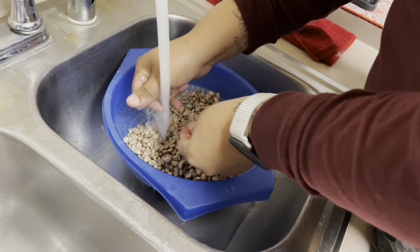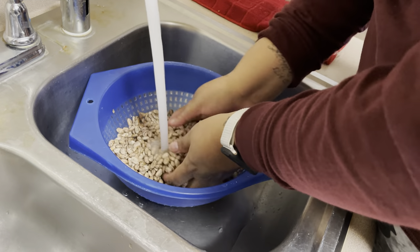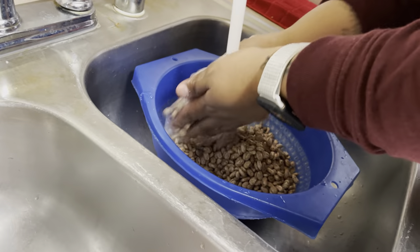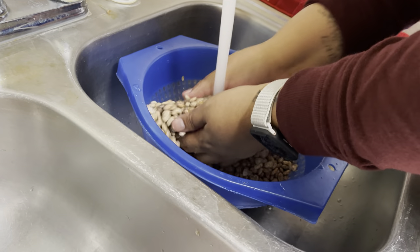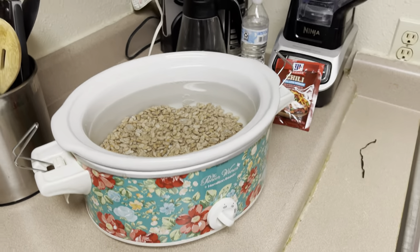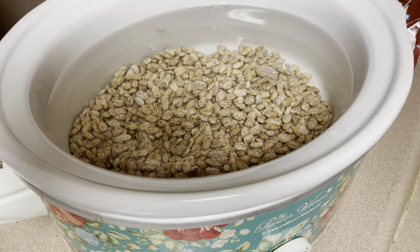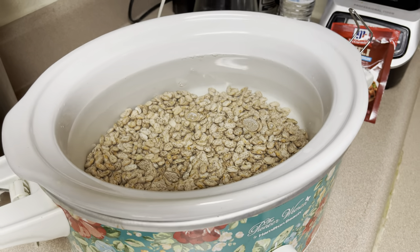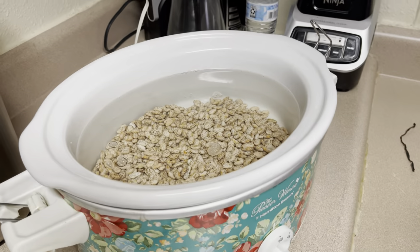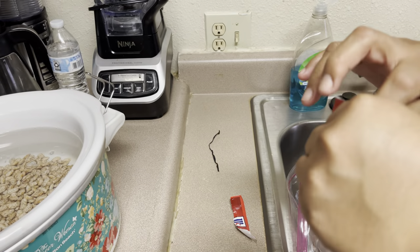Some people go for soaking the beans but I don't — I just wash them and put them right into the hot pot. After I washed and rinsed the beans, I added them into the crock pot that I had with water. So after that, I'm going to be using this chili mix, which makes it easier for me, so I'm just going to add this in.